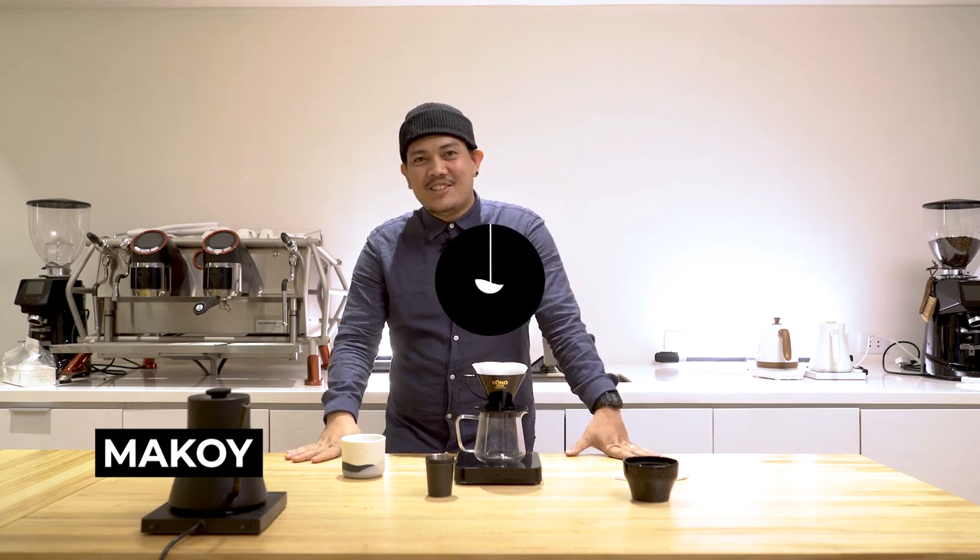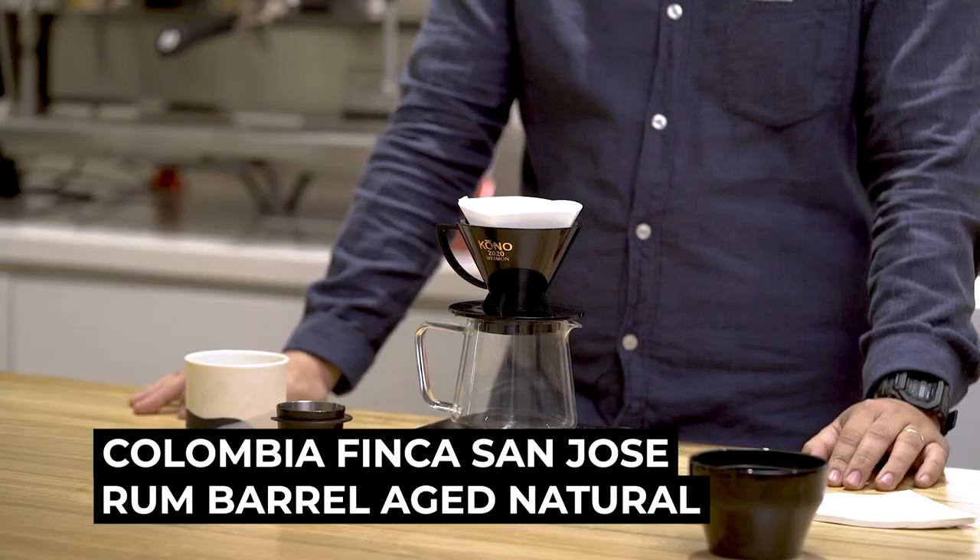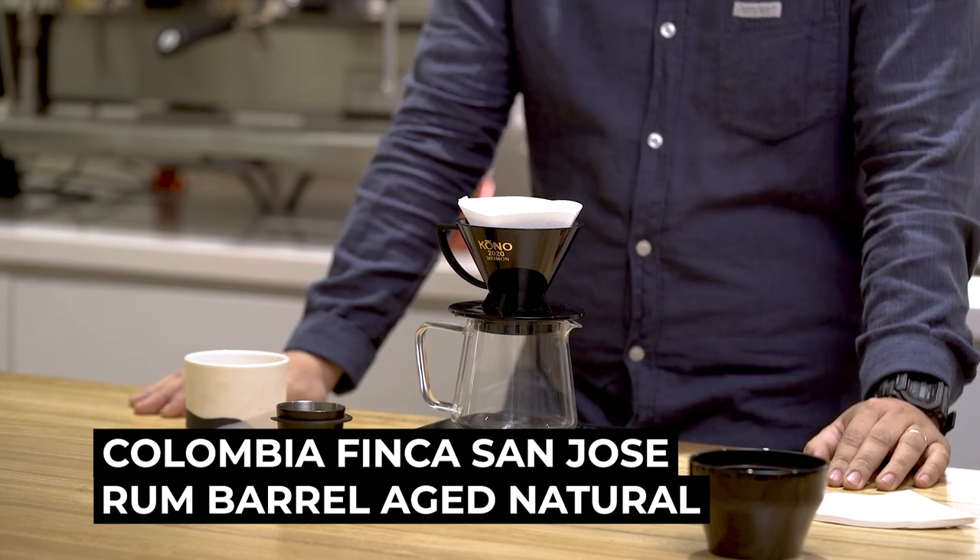Hello guys, this is Makoy again and this is BrewBetter. For today, I'll be brewing a coffee from Colombia called Finca San Jose Rum Barrel Edge Natural.